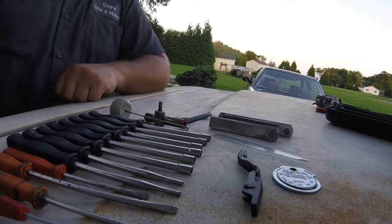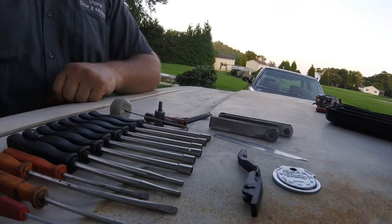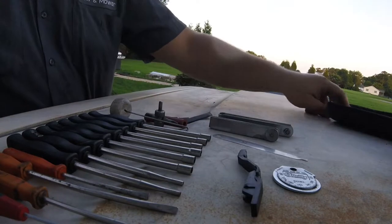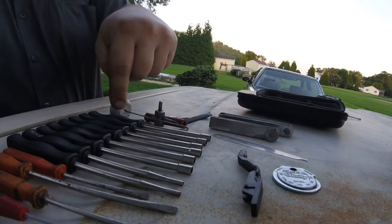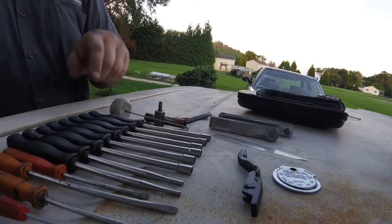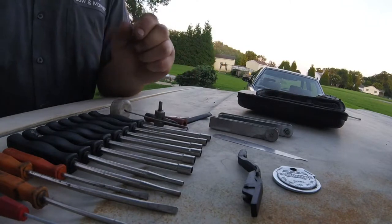Hey there YouTube, Dr. Yash here. Welcome back to another episode of Tooltip Third Day. I just want to show you a couple tools I use that I keep in this little zipper pouch I got on Amazon. It came with these carburetor adjusting tools you see with the black handles, but these are the rest of the tools I like to use.